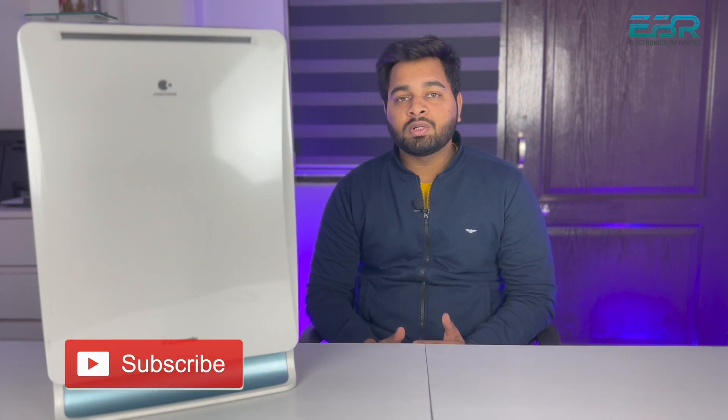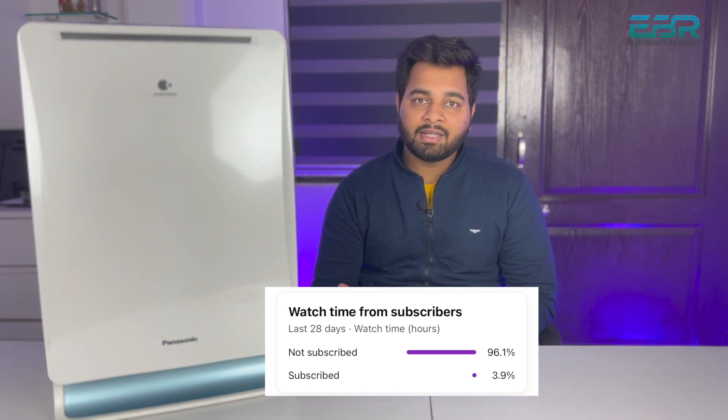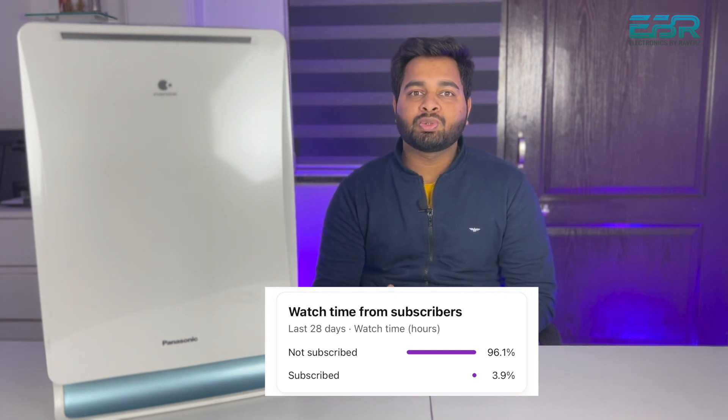Welcome back to the channel guys, my name is Sumit and in today's video we are going to talk about how to clean the Panasonic air purifier filter. Before starting this video, I would like to request you to please subscribe to our channel, because people love but don't subscribe. If you are giving love, please subscribe so that we get motivation to share new videos with you.